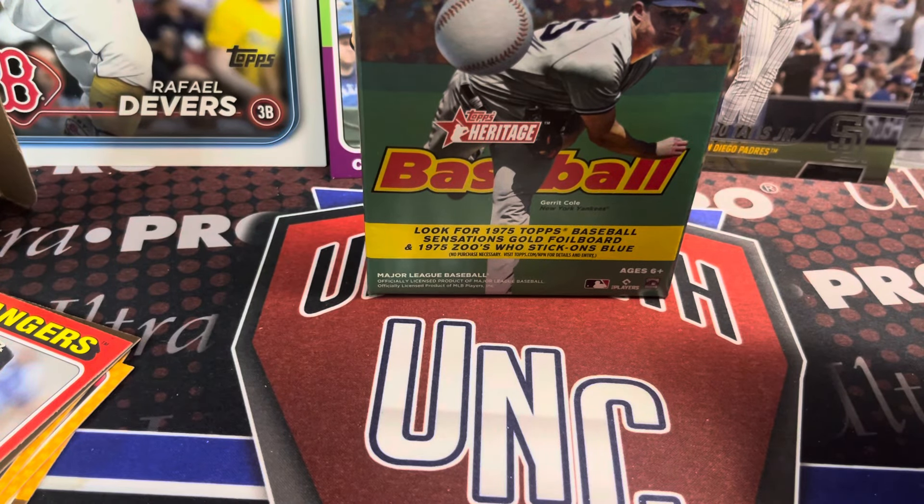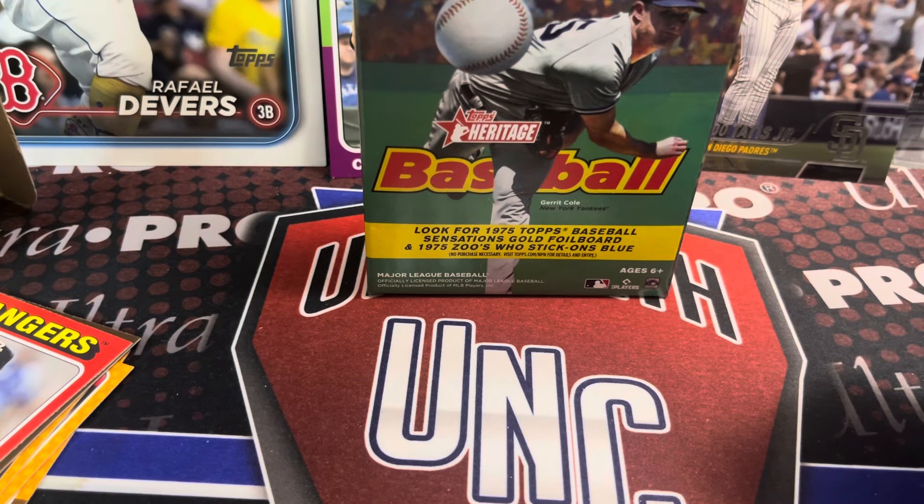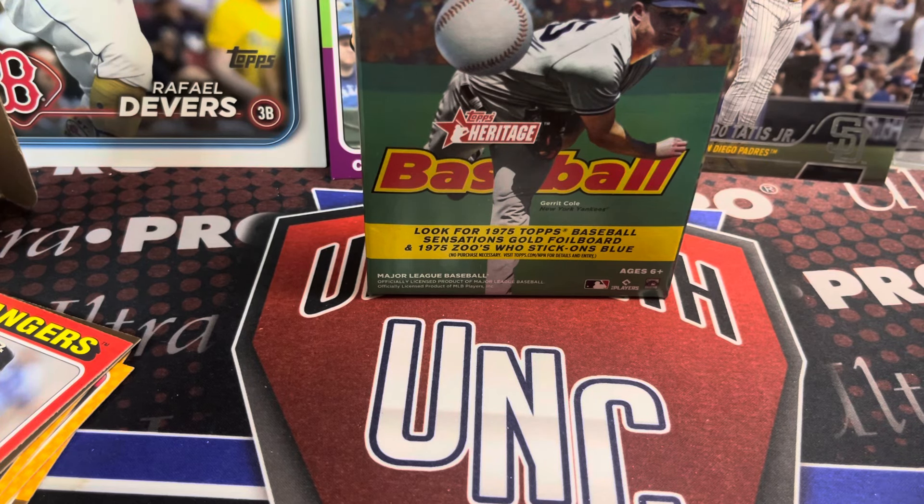Oh, by the way, before I sign off — check out upnorthcollectors.com, sports cards and more. You will find Bowman presale there. Luke has a bunch of Bowman hobby, jumbo, and blasters that he's selling. Order them now before the price goes up or before you can't get them. We're going to be opening jumbo, hobby, and blasters on the channel, and maybe some of the other retail formats we can find. Thanks again for watching — please like, comment, and subscribe. Take care and have fun collecting.